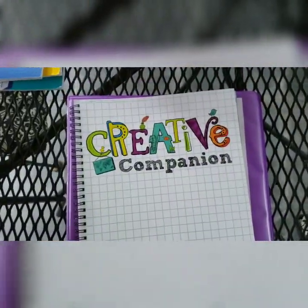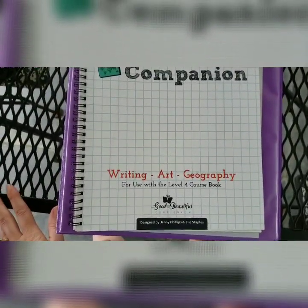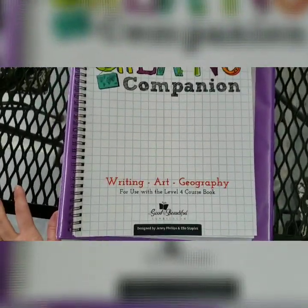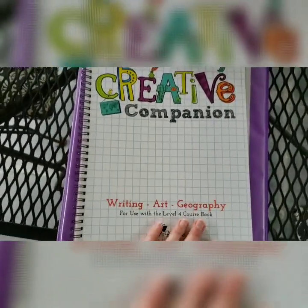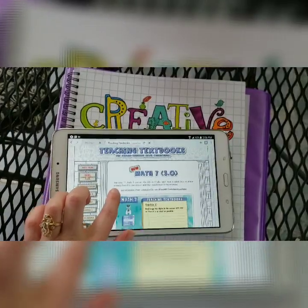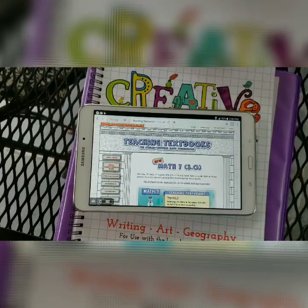My older son is going into sixth grade. We're going to finish The Good and the Beautiful level 4 for about one month, then move into level 5. Since we do language arts five days a week, we should be able to complete level 5 by the end of the school year. He loves The Good and the Beautiful and doesn't want to change, so he'll use it another year. For math, we had previously done Teaching Textbooks level 6 and he really likes it, so he's going to be doing level 7 next year.